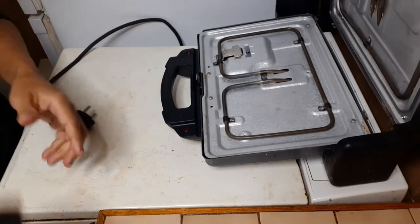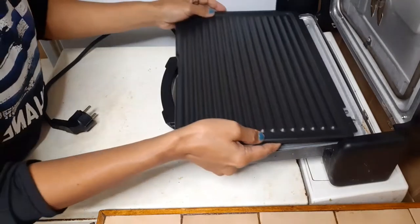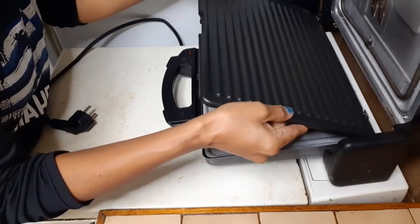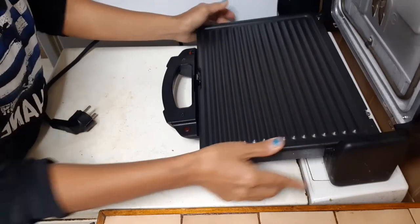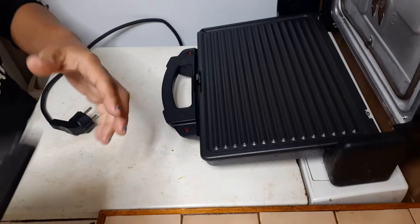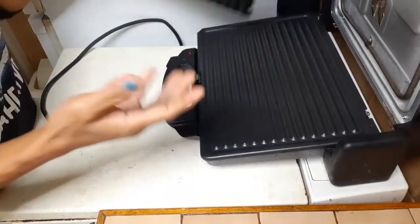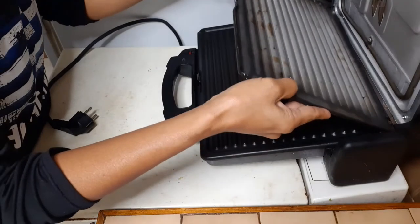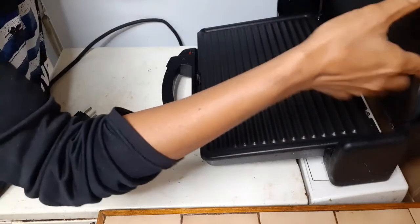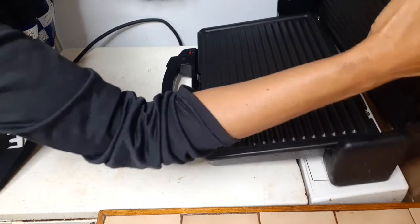Now we'll attach these two parts. Press it down there and hold until it makes a sound, to make sure that it's already attached. Let's do the same on the second part — press it, just like that.